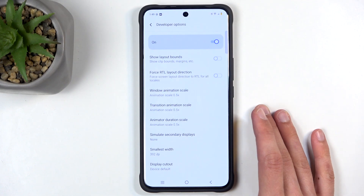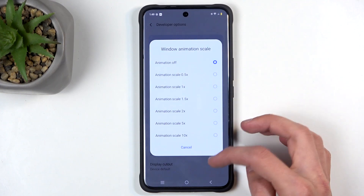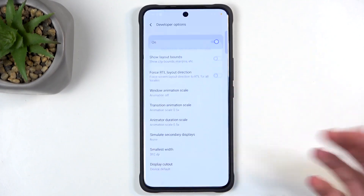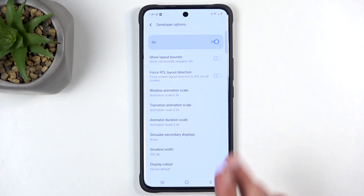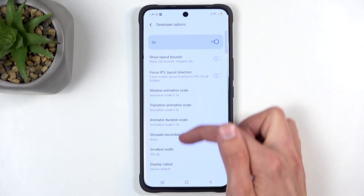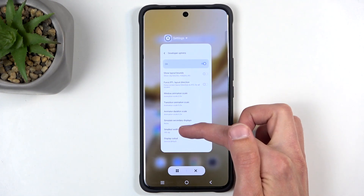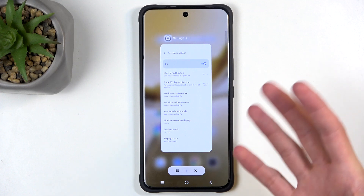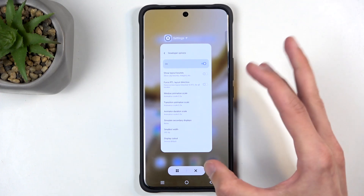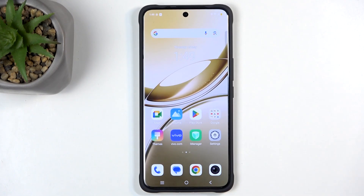You can also turn animations off entirely — if I select Off, it just pops into view instantly. However, it can sometimes look a bit wonky, particularly with gesture navigation: when you swipe up for recent apps it zooms out following your finger, but when you let go it just pops into view, which looks a bit strange. Anyway, I hope you found this helpful — if you did, don't forget to hit like, subscribe, and thanks for watching.